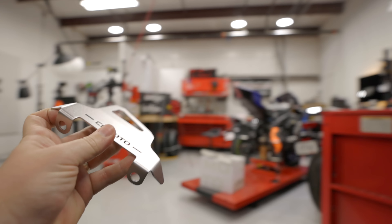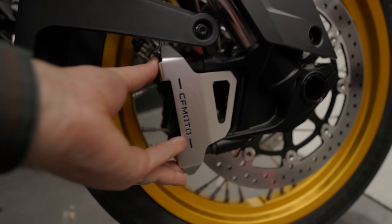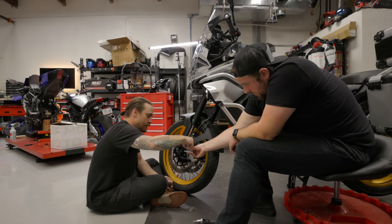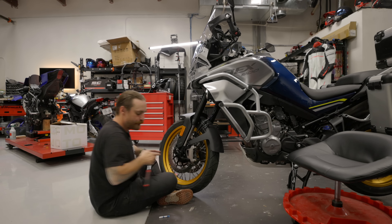Next up — I ain't messing around — these are for your brakes. We pop these bolts out, pop this on. Look at that, protection for the brake system. Always use protection!